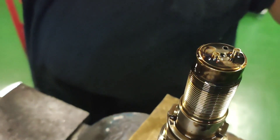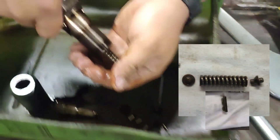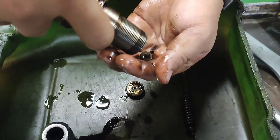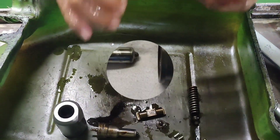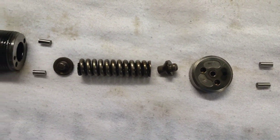Remove the positioning pin and the valve spacer, taking care not to drop another positioning pin. Remove the spring set, spring, spring retainer, and spring guide all together. Lastly, remove the spacer. After dismantling the fuel valve, clean all parts. Check the nozzle for sulfuric acid corrosion.